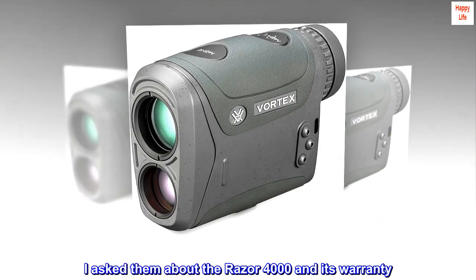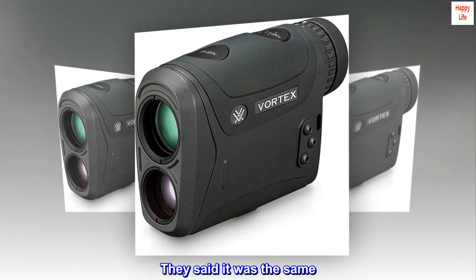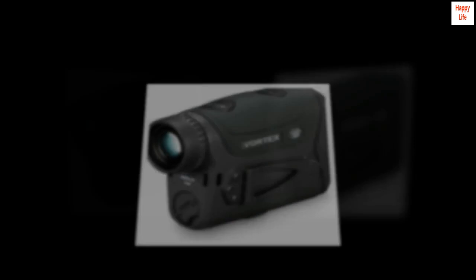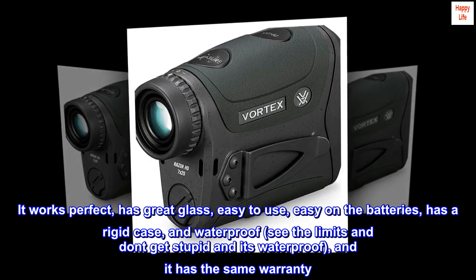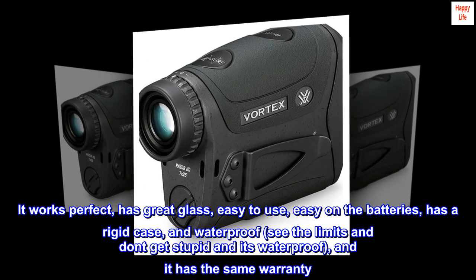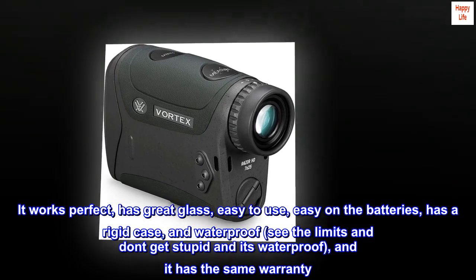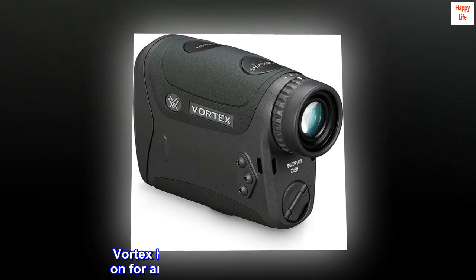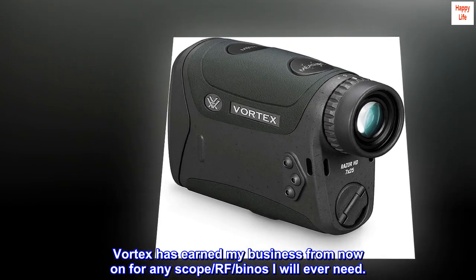I asked them about the Razor 4000 and its warranty. They said it was the same. It works perfect, has great glass, easy to use, easy on the batteries, has a rigid case, and waterproof — see the limits and don't get stupid and it's waterproof — and it has the same warranty. Vortex has earned my business from now on for any scope, RF, or binos I will ever need.